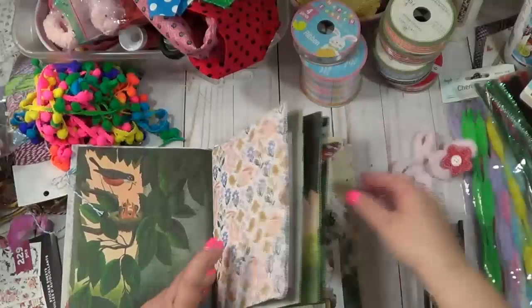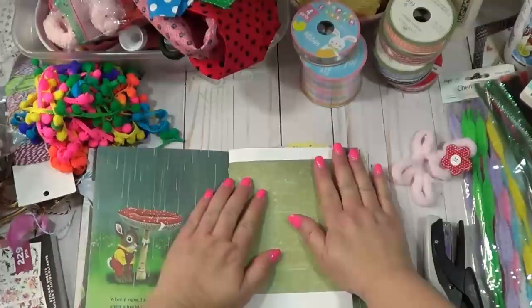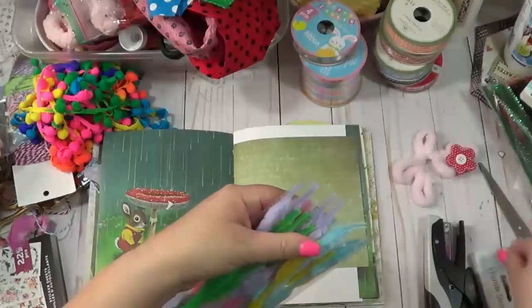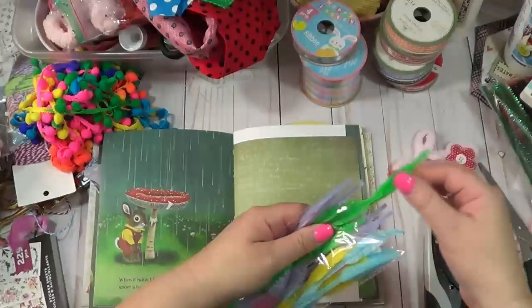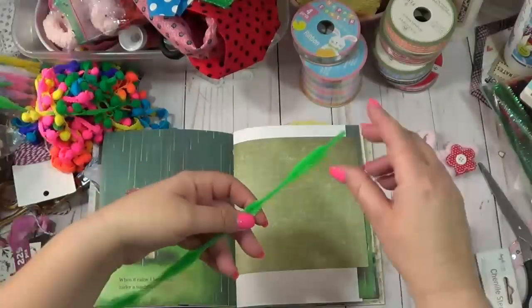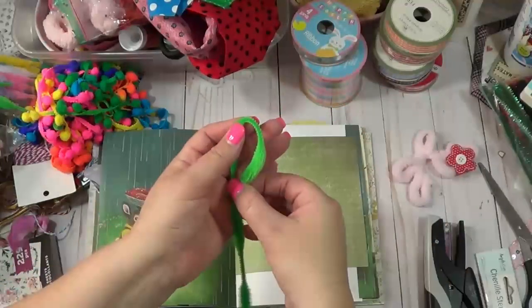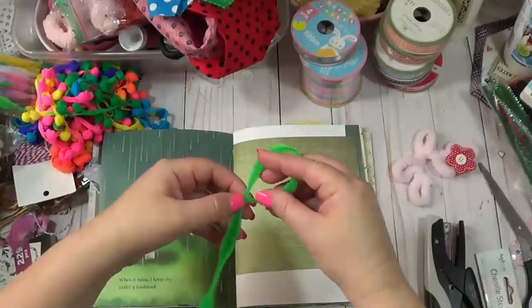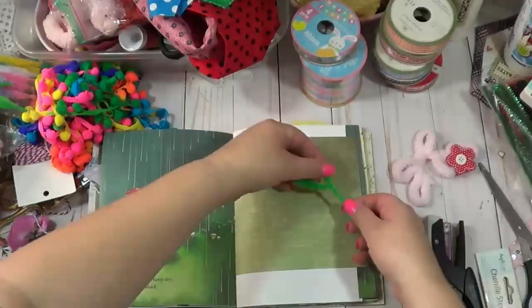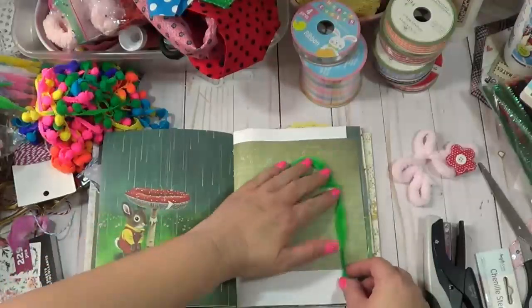I'm going to have lots of things kind of sticking out over on the edges. Let's go ahead and make our little flower and we can just kind of pick a page - I really would like it to stand out. I also got some chenille stems. I haven't played with these before. I've seen a lot of people make cute little characters with them but I thought maybe I could make a flower, a leaf, or something like that. Hmm, maybe not - maybe I'm not really using these chenille stems correctly.